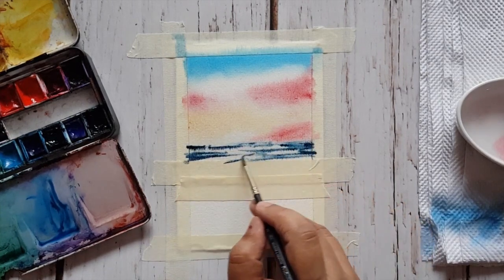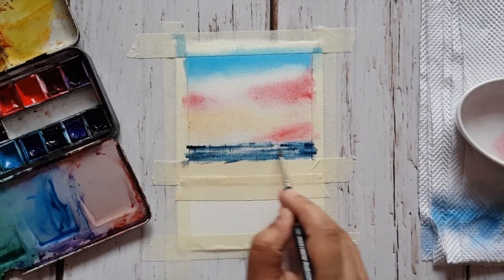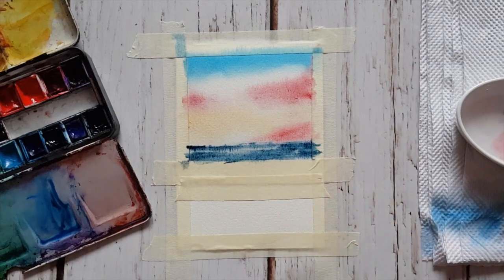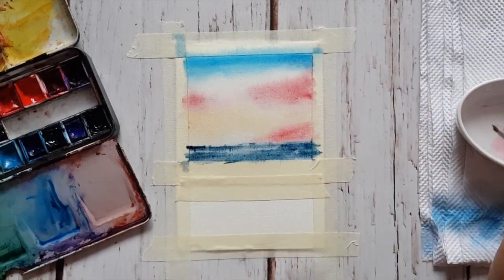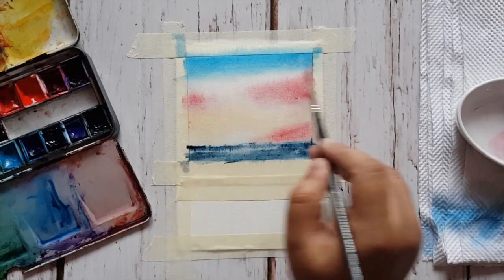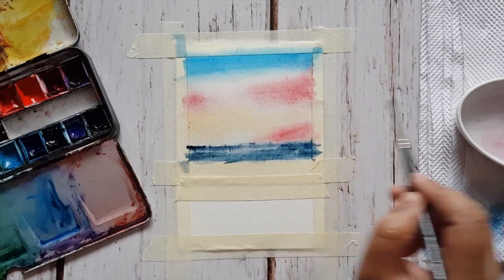Now I am painting the sea. The sea is going to be a little dark, so here I'm using indigo mixed with a little thalo blue here and there. Once you apply a layer of indigo, blend it and let it semi-dry, then let's work on the sky again.